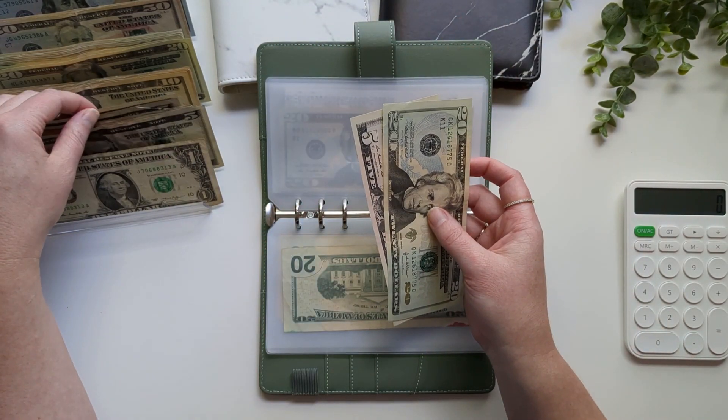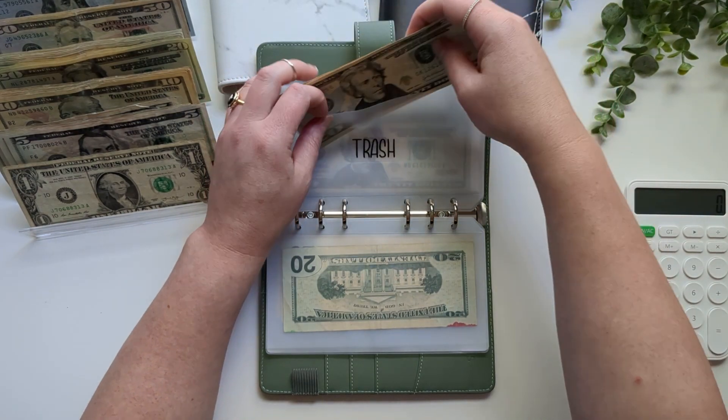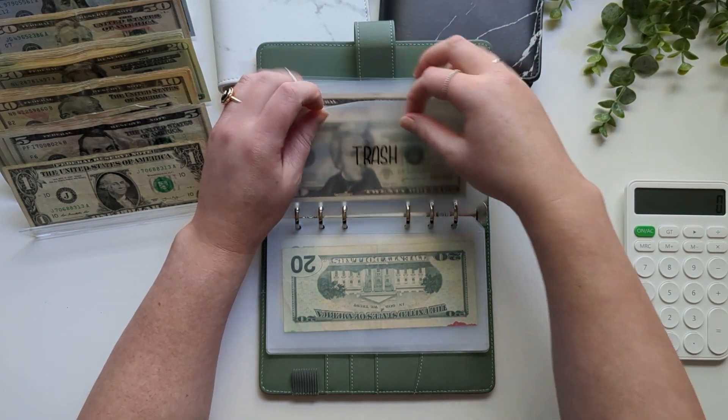Trash is going to get its normal $5 — basically $5 a week for three months, and then the amount is billed quarterly.